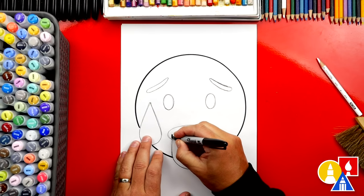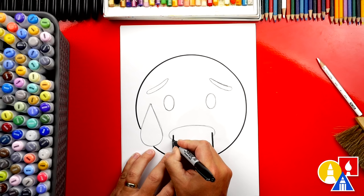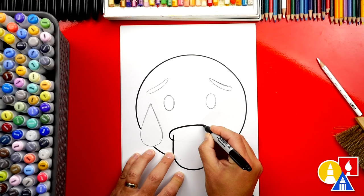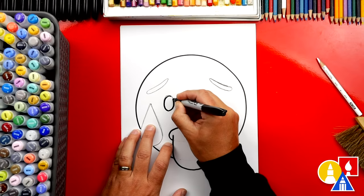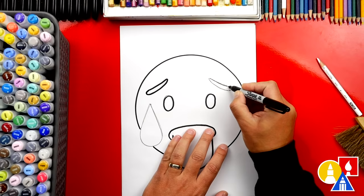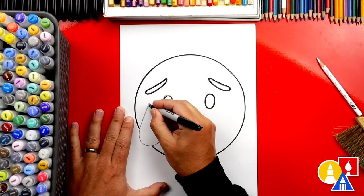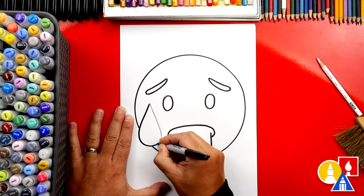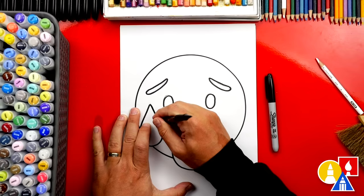I'm going to start here and trace over the pencil guideline for the tongue. Now we can draw the mouth — starting on the left, tracing around the pencil just like we did for the tongue, then connecting on the right side. Now let's trace over the eyes — the left eye first and then the right. Then we can also draw the eyebrows. Remember to pause the video if you need extra time to trace over any of these shapes. Now let's draw the drop of sweat: start at the top, curve around at the bottom, and back up to the top. We're finished with our marker. Now let's switch to our eraser and erase any remaining pencil guidelines.